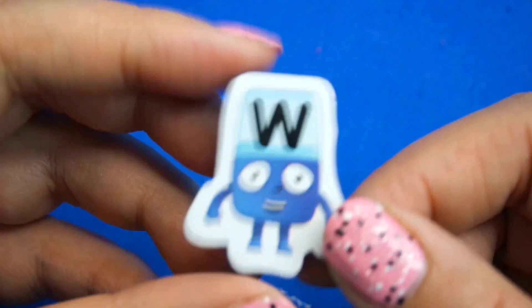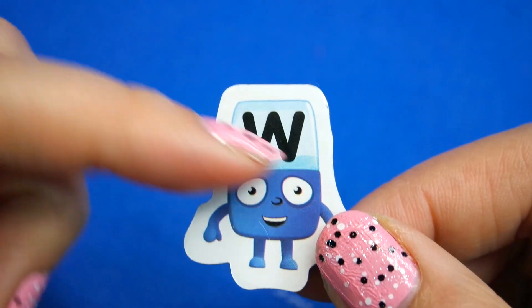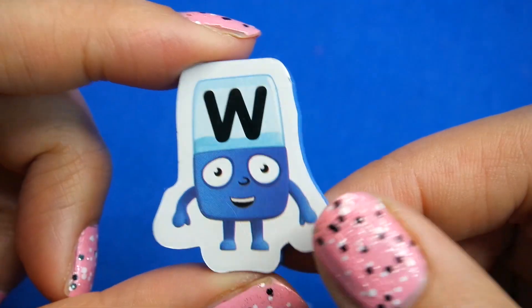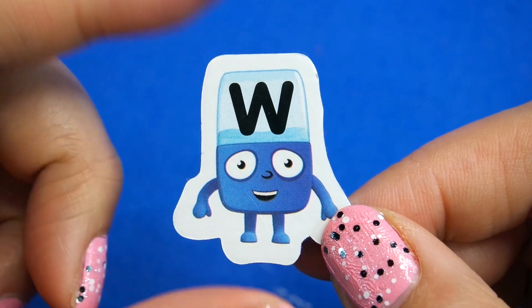Hi guys, today we are making Alphablocks W. He looks like he's got some water there because W is for water, and he's also blue like water. He looks a little bit sad, doesn't he, even though he's smiling. To make this one I think we need some deep blue and some medium blue too.